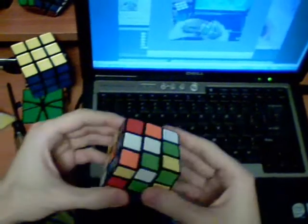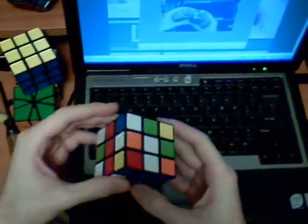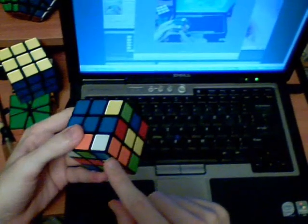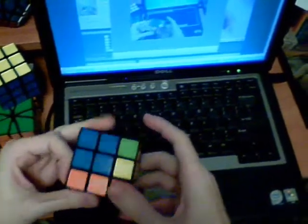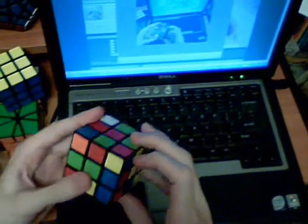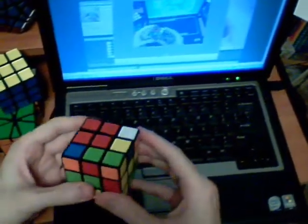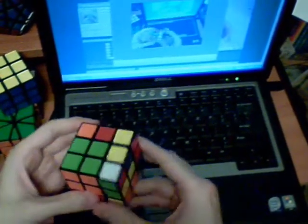This one - solve, cross. I'm going to notice this edge and this corner, and I also notice this edge and keep that in mind, so I solve that. I thought I saw this one earlier and I did - it matches up with this edge, so pair that. When I go to insert it, I see that I have both these pieces already in here, so set up - let's see this corner here, insert that pair. And the edge is right there, so just keep it open.